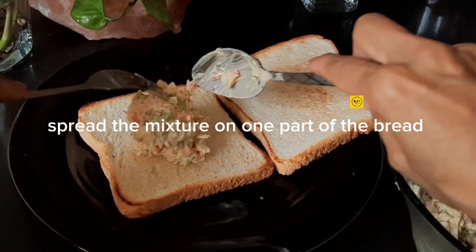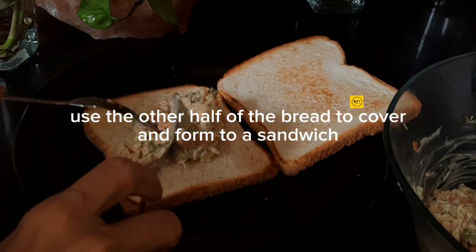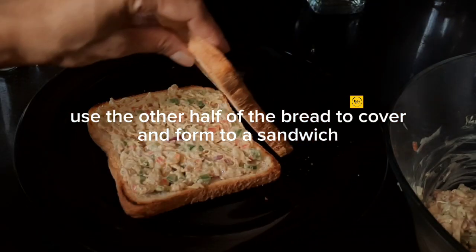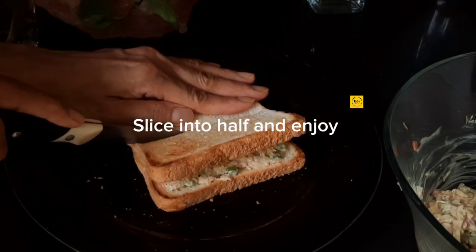Spread the mixture on one part of the bread. Use the other half of the bread to cover and form into a sandwich. Slice into half and enjoy.